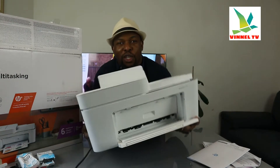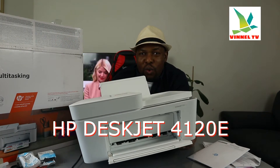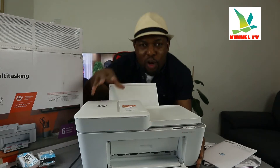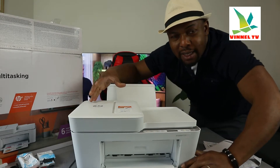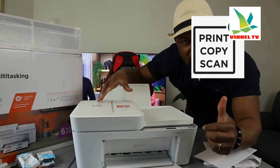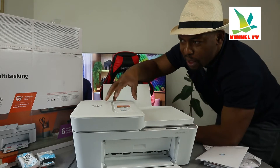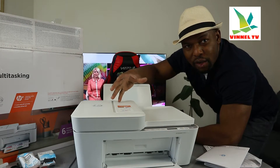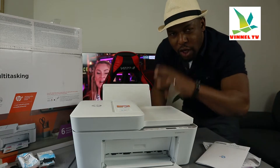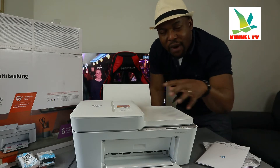I want to show you what we got here. This is the HP DeskJet 4120e. This printer is a multifunctional printer — it's multi-tax, triple-in-one. You can copy, scan, print, and fax from this gear. This printer is dual band — you can connect it via Wi-Fi network and USB cable connection.